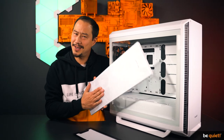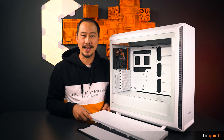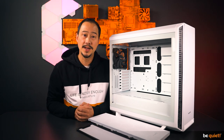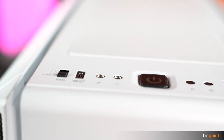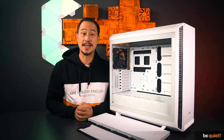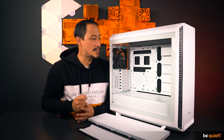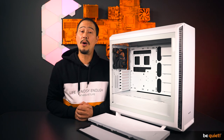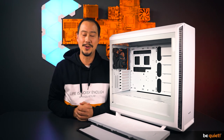Bottom line is that we have created pretty much two cases in one with the SilentBase 802. As expected with a facelift, the new case comes with a new I/O panel featuring a USB 3.2 Gen 2 Type-C connector. All other features are carried over from the predecessor, like the ease of use and generous space inside. For more information, please follow the link to the product page in the video description.